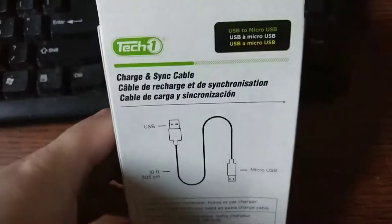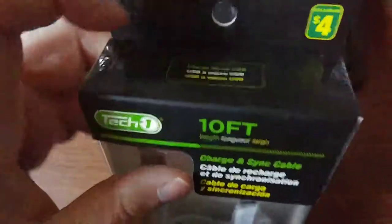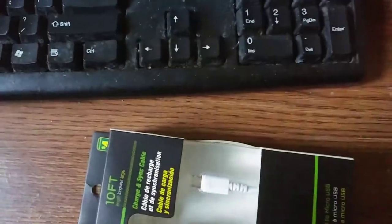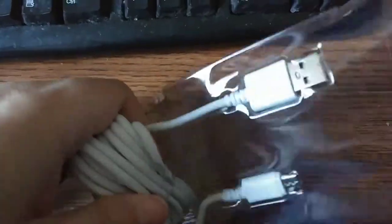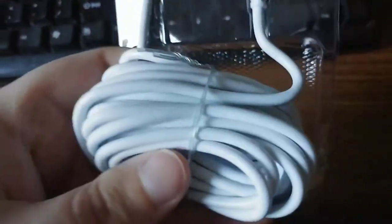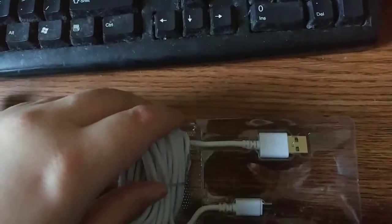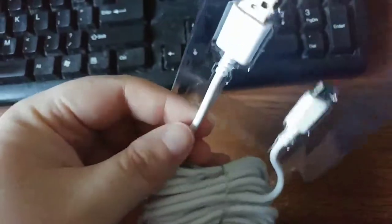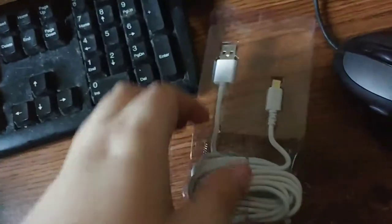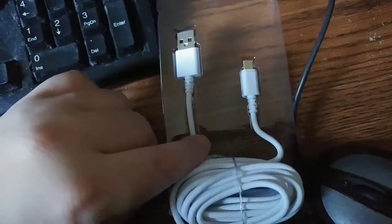I'm going to open this up and show you. Look how thick that glorious cable is. I don't have anything I could compare it to, to be perfectly honest. I don't have another thin cable here. But it is quite thick. Actually, this old mouse cable is about as thick as that cable, if not a little bit thicker. And it's coiled up quite nicely.